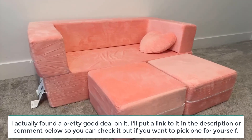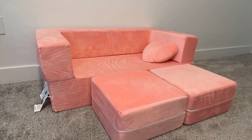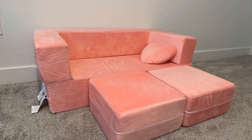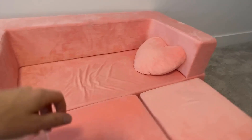I'll go over the pros and cons and any secret tips I've learned during that time. We initially got this because my daughter wanted to have a place to sleep in our room when she got scared, so we got this so that she could have a little bed.